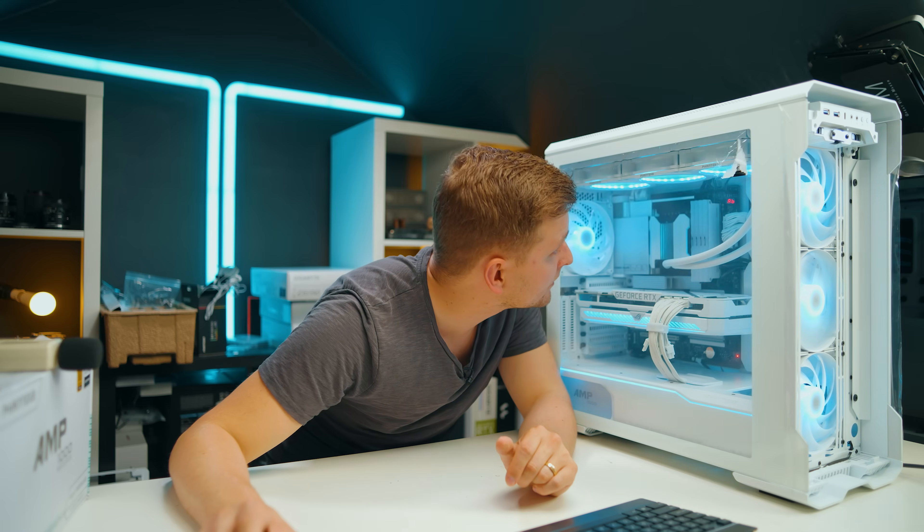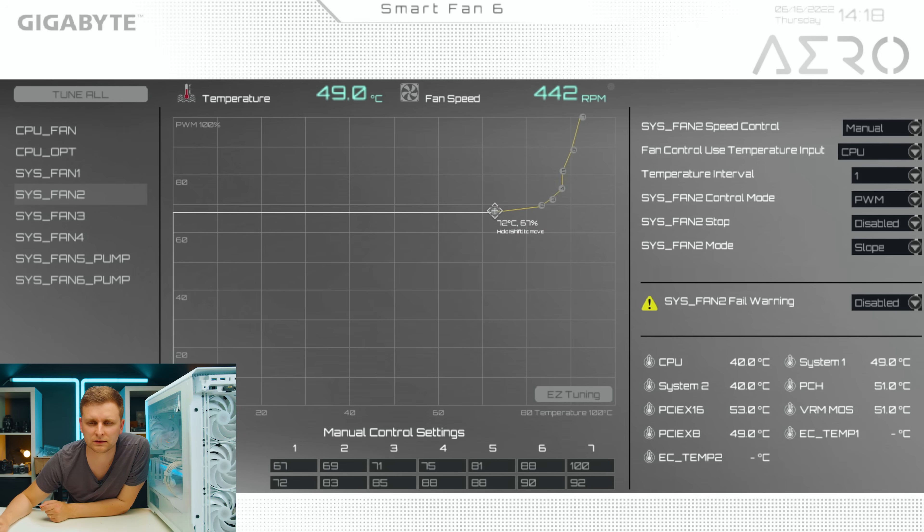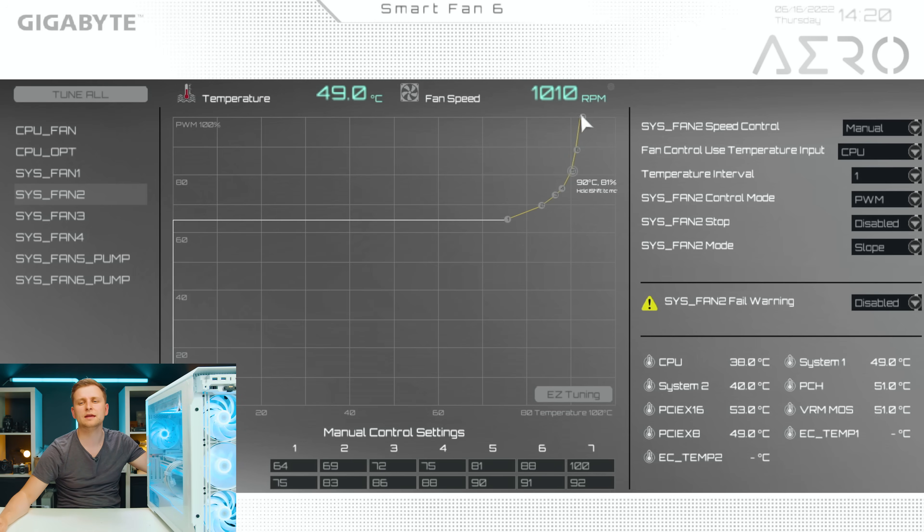System fan 2 is the top side fans. We're going to do exactly the same thing — maximum somewhere around 92 degrees. There's no way to make it exactly the same slope, but the top fans run at CPU temperature 64% until 70–75 degrees, and then we make a slope up slightly, all the way there. Most likely we won't be hitting those temperatures most of the time, so we won't see that slope. Set to CPU input, manual, PWM, fan stop disabled.